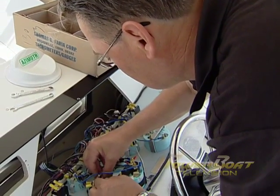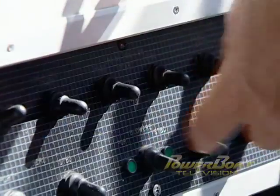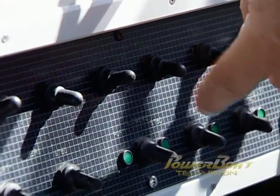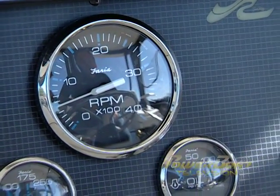With one gauge complete, simply move on to the remaining gauges, one at a time until the job is done. Finally, with all of the gauges wired, reinstall the instrument panel, fire up the engines, and check all of the gauges for accuracy. Well, there you have it. With the basic technical specs for your instruments, along with a voltmeter, you can test everything from your tachometer to your fuel gauge. And if you do find problems, as you've just seen, replacing the gauges is not that difficult of a task.